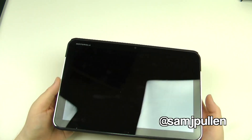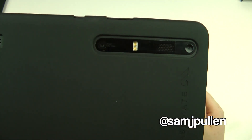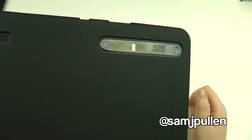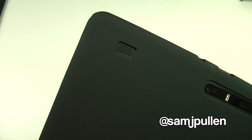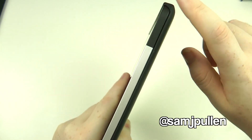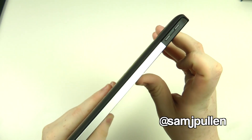First off the bat, it makes it a lot easier to actually hold the Xoom itself. Turning it over, you can see it's got the perfect cutout for the camera, the speaker, and the power button. There's another speaker on the side, and it's completely open at both sides, so you get easy access to volume up and down.